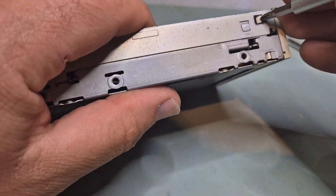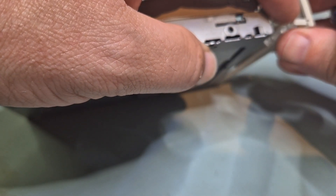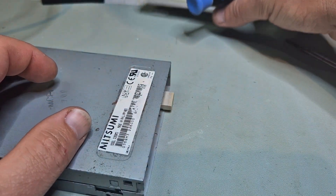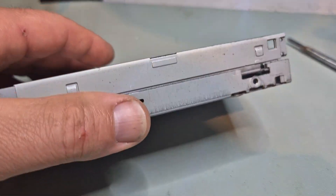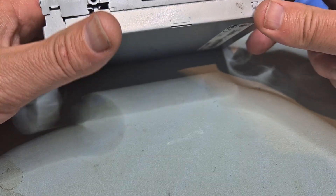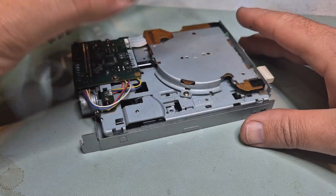We also need to pop - we want to be careful as well. This guy is broken right here, we might need to apply a little bit of glue. I might do that first so it doesn't fall and I lose it forever. Three little screws and I think that's all. It needs to slide out - there you go, back and up.